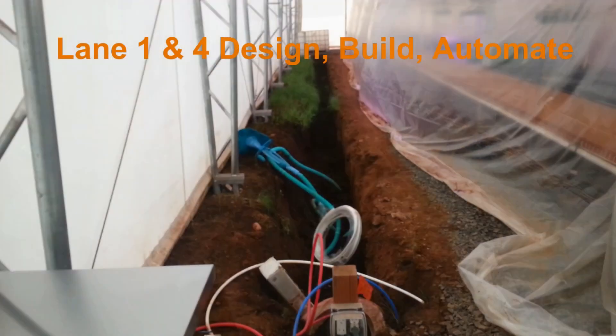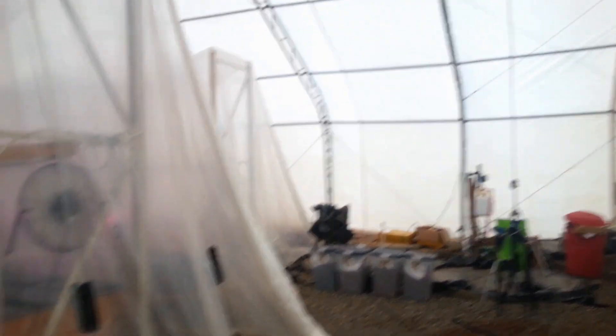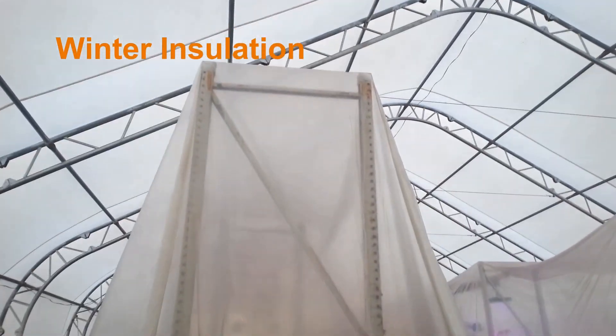Lane one and lane four all the way over there had to get built. The first project listed in our summer work projects — not the order we did it in — was to build lanes one and four out, and we've done that. Mission complete. We also decided to change the entire building to microgreens, so we got them refactored — we have aquaponics on the bottom and the microgreen shelves will be showing up in September. We're almost done, but first we've got to get a real insulation solution for winter.